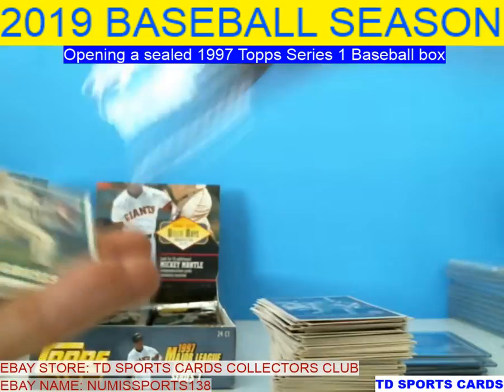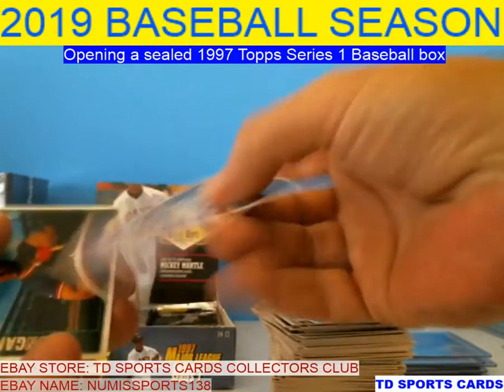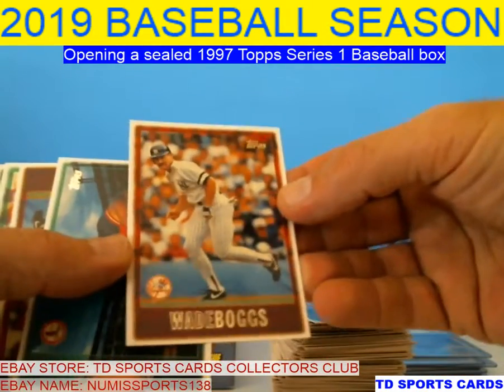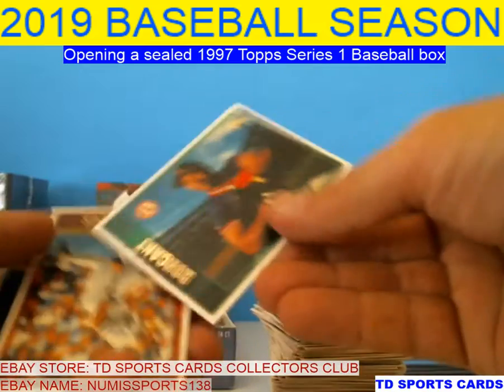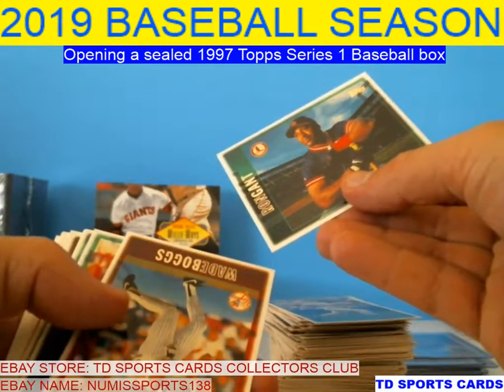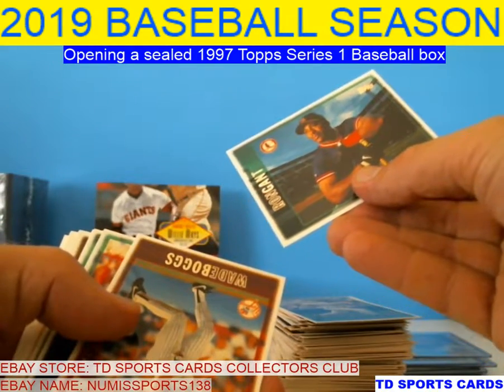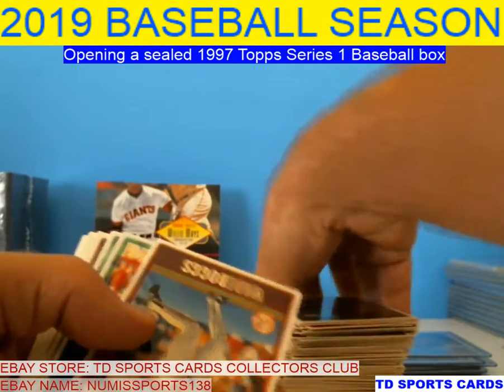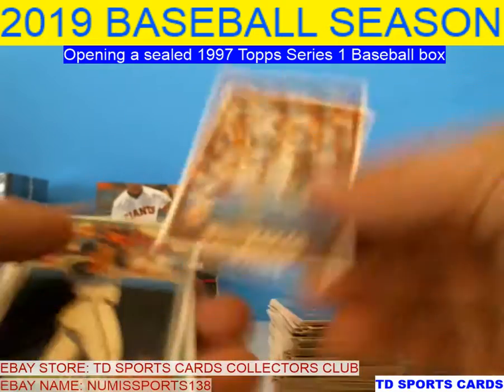There's Grissom. There we go — Bagsy. Gotta love Bagsy. Ron Gant — he had a really good career. Solid outfielder, speed, power. Has 20-30 home run seasons, bunch of them. Bagsy, Justice.